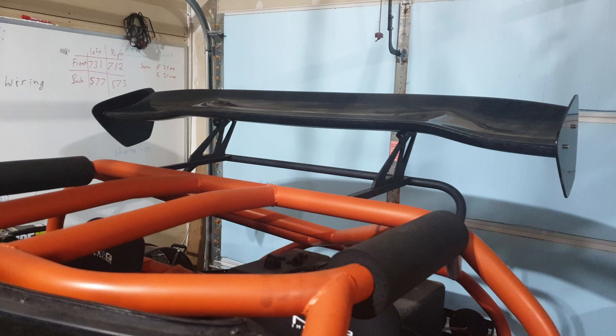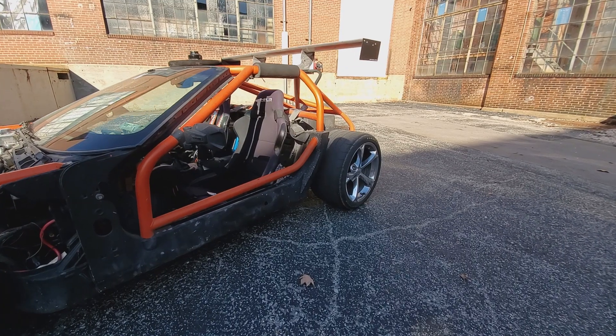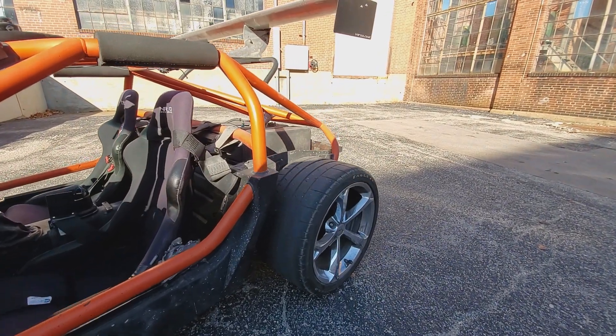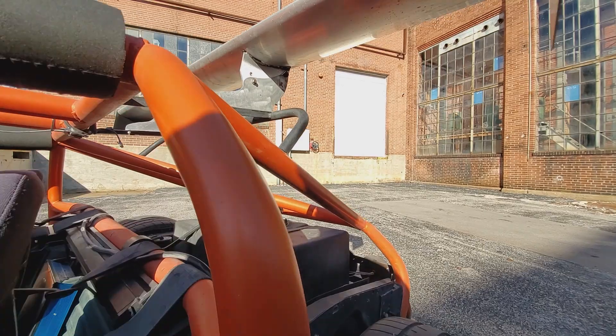In the rear, you'll see some pictures — the original build had a cheap $120 eBay wing that I threw up there just for looks. I've since upgraded to a real wing from Wing Logic. It's a 70-inch wing and does provide some decent downforce.